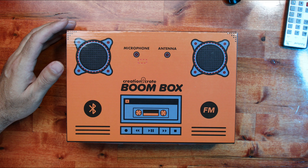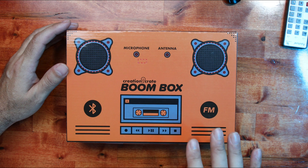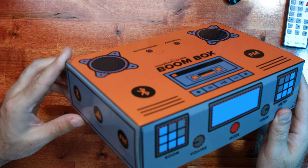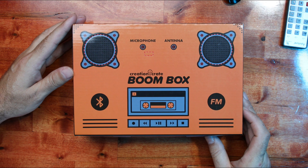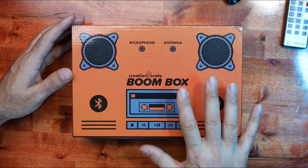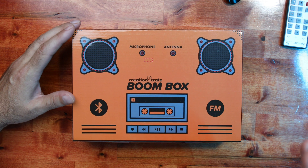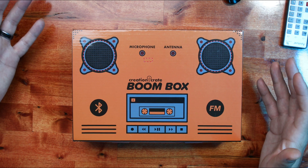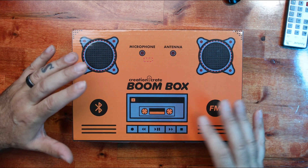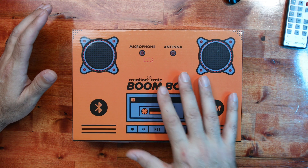I wanted to get this out to you guys and show you how awesome Creation Crate is. This one here — if you cannot tell — gives you all the components you need to turn this ordinary box into a Bluetooth boombox. I'm pretty excited about this. It's been on the shelf for probably about a month or two and I've just been dying to get it going. The majority of this video is going to be fast-forwarded because there are a lot of intricate things, but I'll slow it down if anything needs explaining.